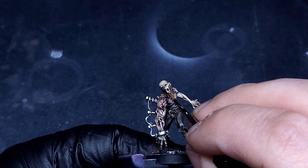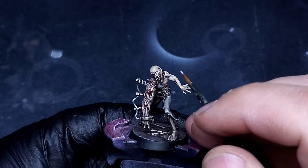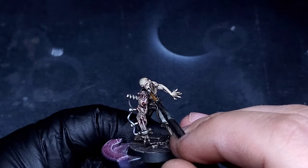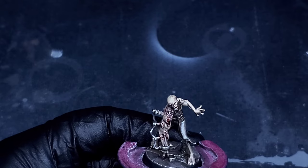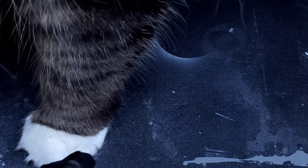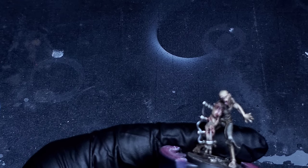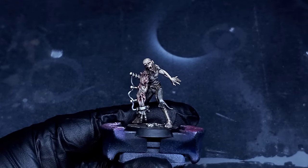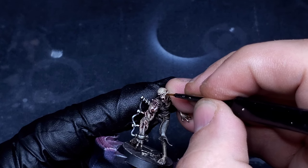Bringing in some Trooper White from the Two Thin Coats selection, and for this I'm just picking out the teeth in his mouth as well as his eyes. My cat interrupts everything here — she does get in the way of the shot, but she's adorable so I'm not going to kick her off. One tip: if you do mess up and hit some white somewhere you didn't want around the mouth, you can bring back in that Berserker Bloodshade and lightly apply it to that area and it'll actually take on a more natural highlight look while everything else gets bloodied around and more gory looking.